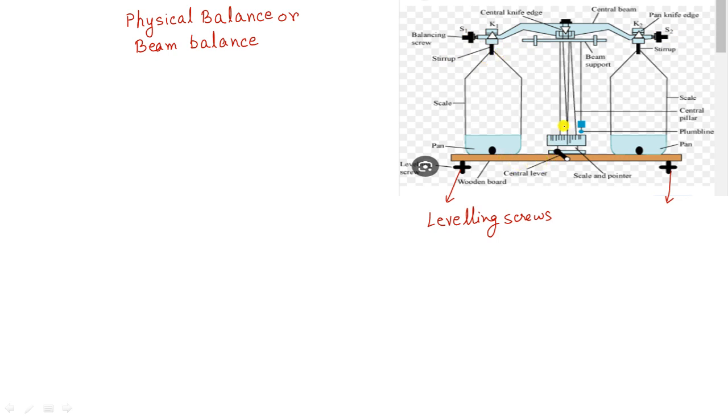Here you see the scale and the pointer. This is the plumb line. The main function of the plumb line is to check whether the beam balance is in a horizontal position. You adjust the leveling screws to make the plumb line straight. When the plumb line is in a straight line, the physical balance is ready to measure the mass of an object.